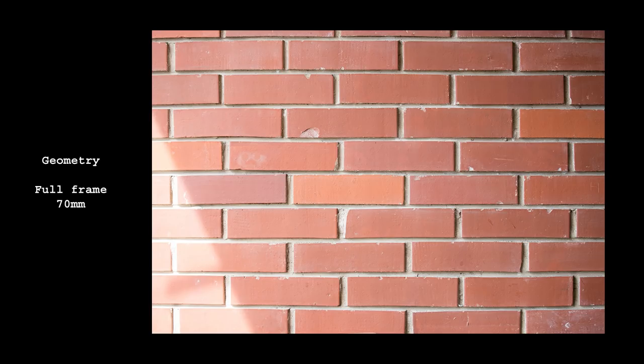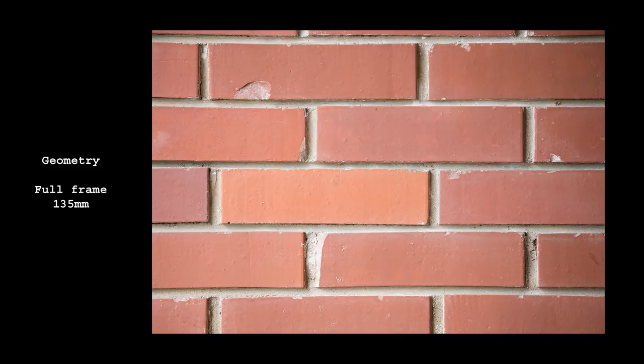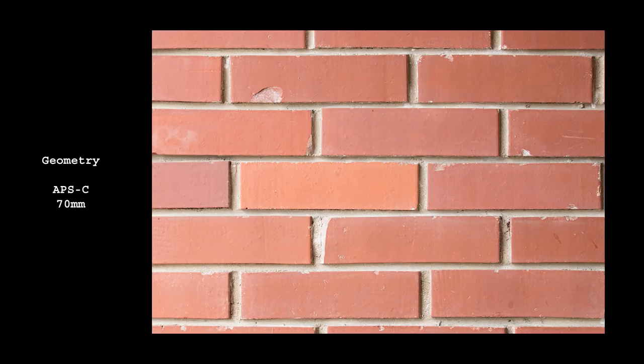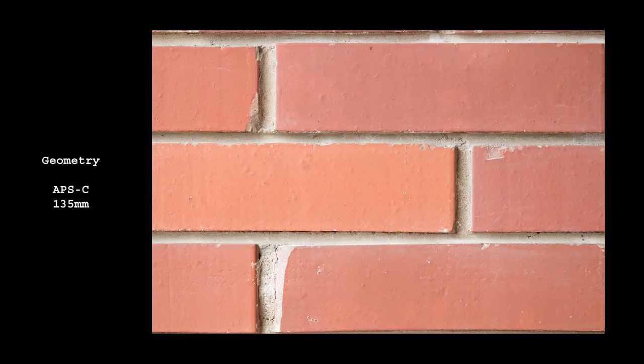On full frame, slight barrel distortion can be observed at 70mm. It changes to pincushion at 100mm and beyond. In real life this will be visible only if you have straight lines in your images; otherwise it's not a problem. On crop sensor, distortions are almost invisible and I wouldn't worry about them at all.